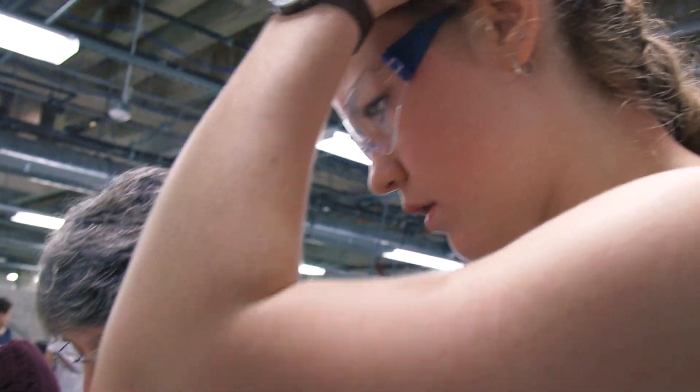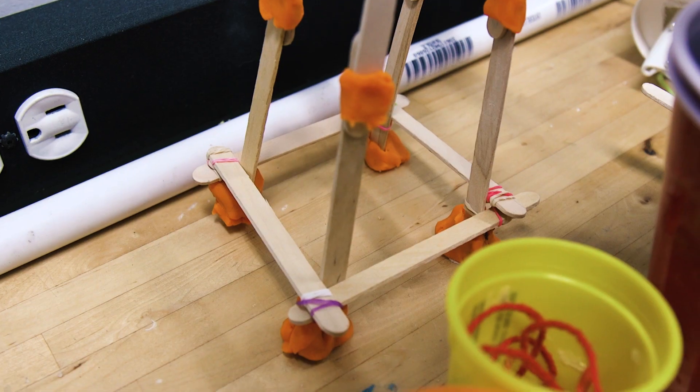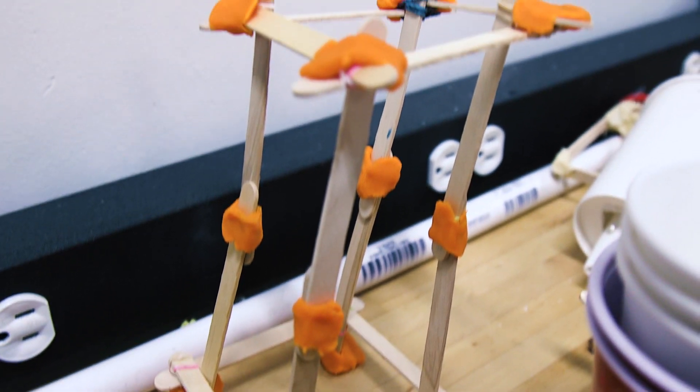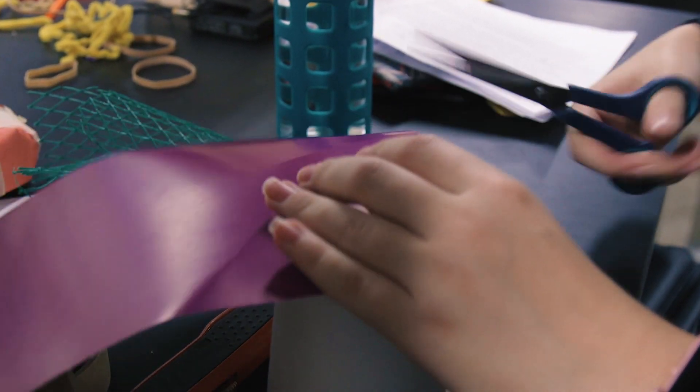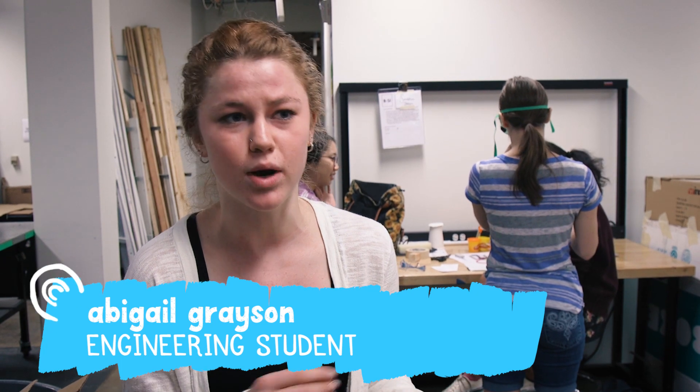The students began prototyping only about a week ago. By starting with these really easy to work with materials, the students can go fast and test many ideas, figure out which one works, and then they move on to the higher fidelity materials.